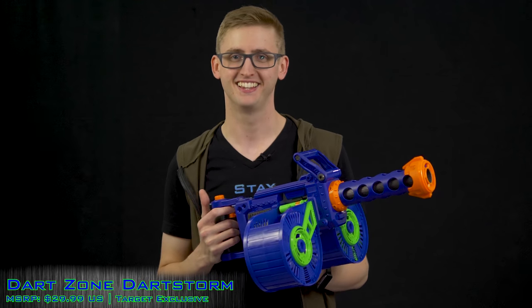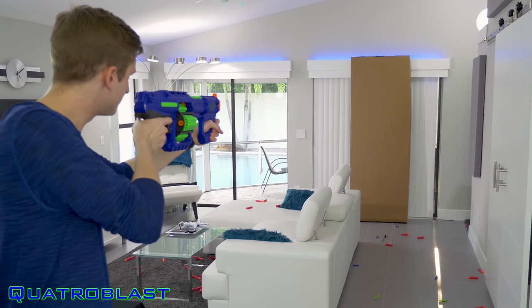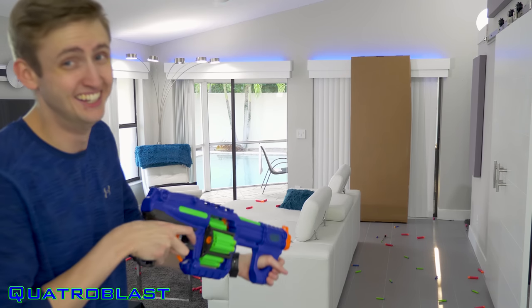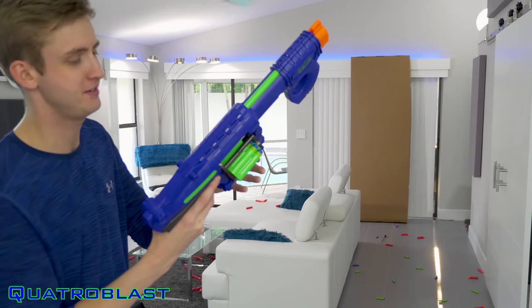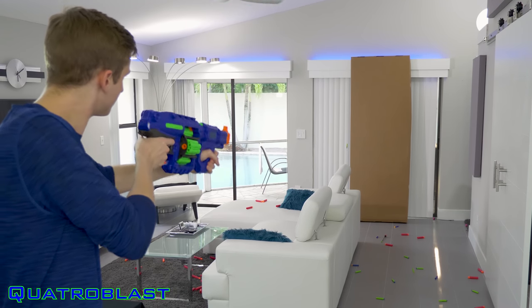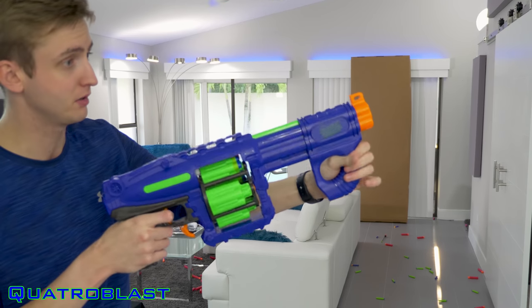Super long intro — now to the firing test. Quattro Blast in single-fire mode: firing off rounds, then rotating to the next cylinder. Quicker rate of fire still with the Dart Zone darts. Slam fire works just like Nerf blasters where you hold down the trigger and pump — when you hit the forward position it fires.